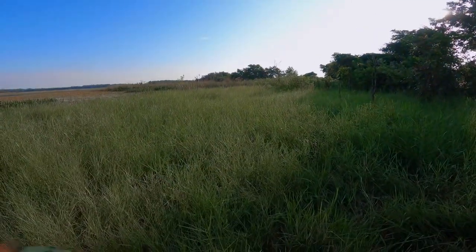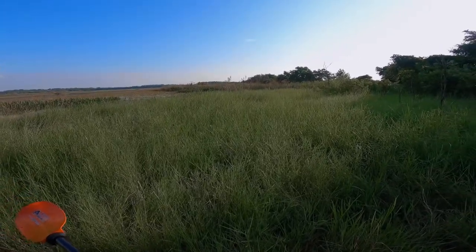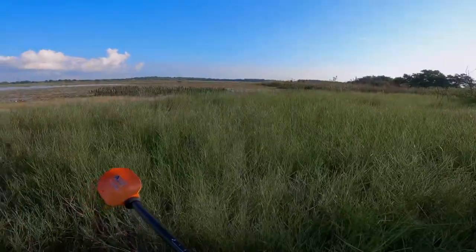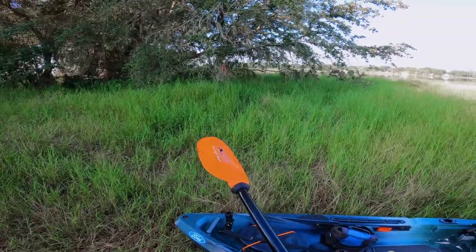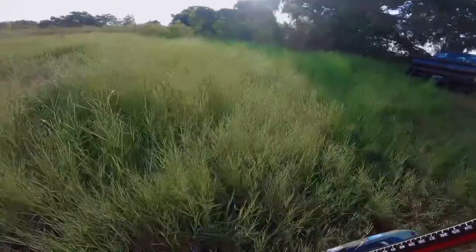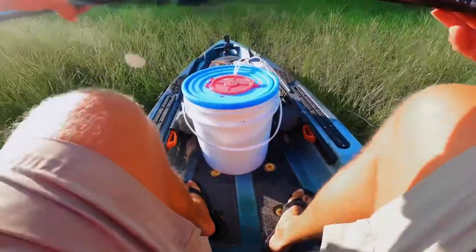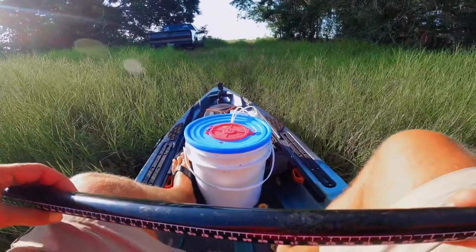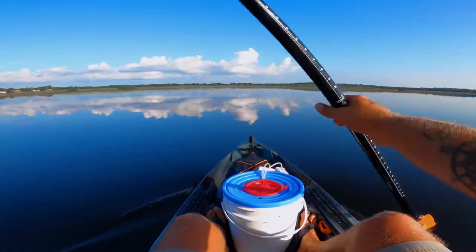Here we are again chasing a teener — would really like to catch one at some point. Today we brought about a dozen and a half wild shiners for the morning, and then we'll switch over to swim jig after that. I don't know how this is going to go. Losing motivation fishing all the time. Already sweating like crazy on the long paddle out.